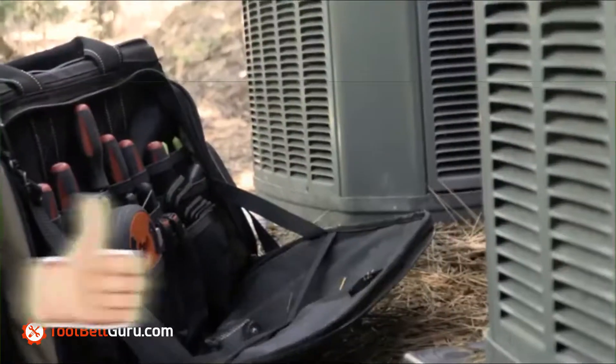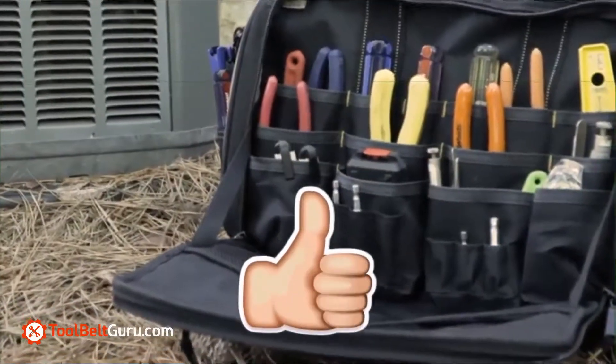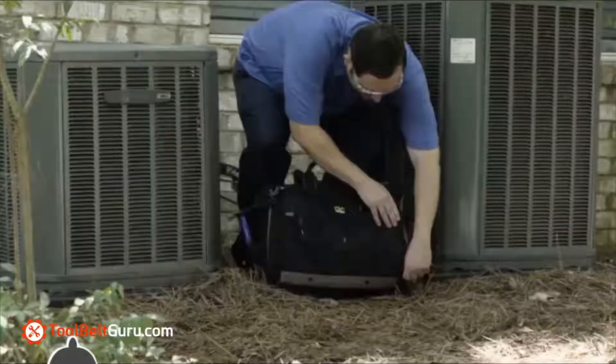The side compartments are equipped with vertical pockets so it's easy to see your hand tools, and they zip closed to prevent tools from falling out.